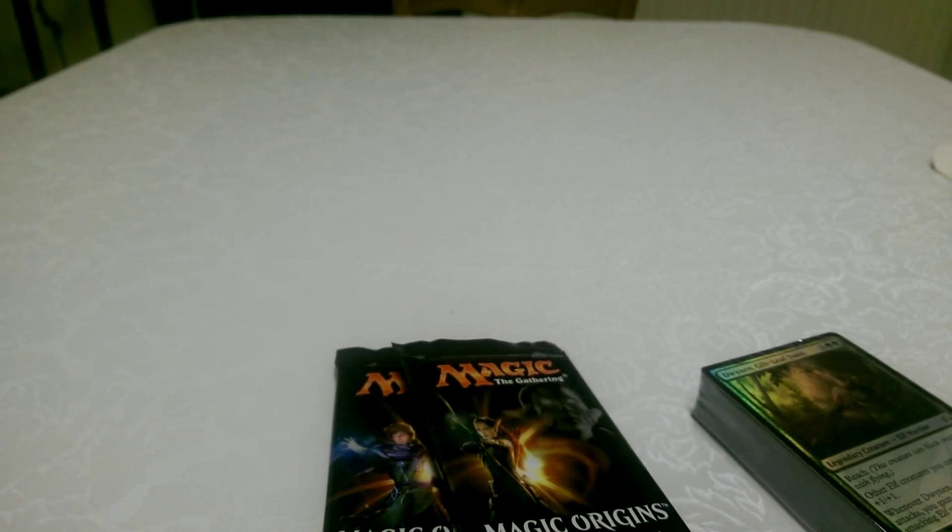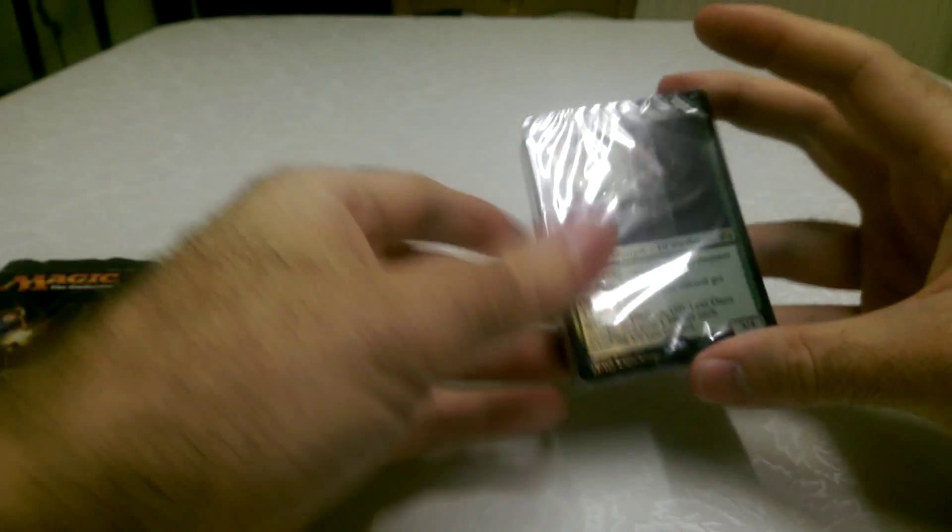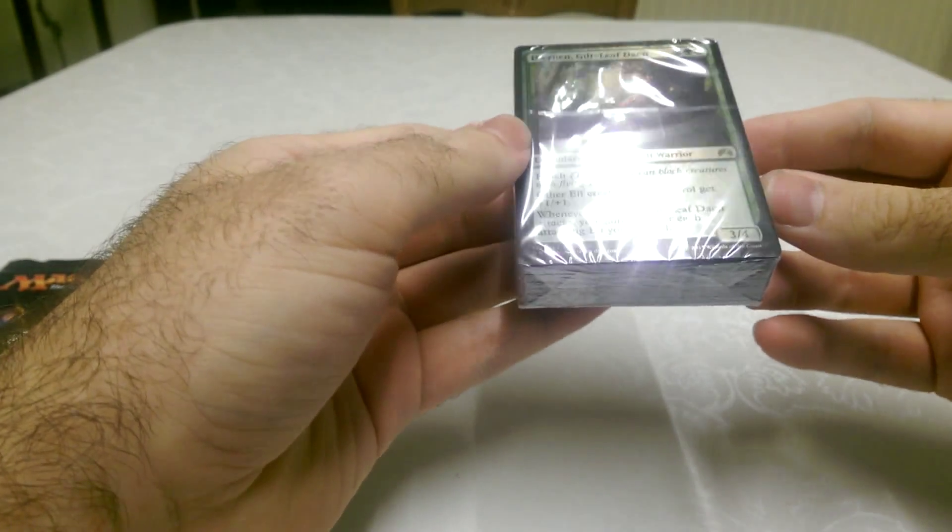Yeah, black and green are my favourite colours to play. So we'll start with the intro pack and then we'll open the boosters.